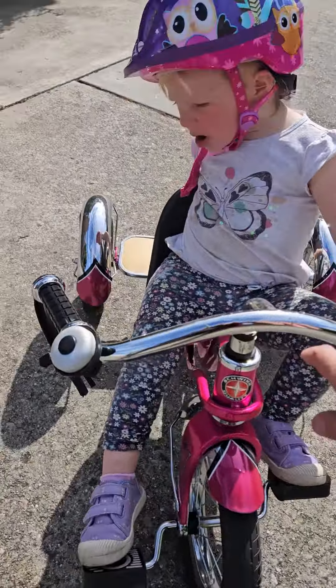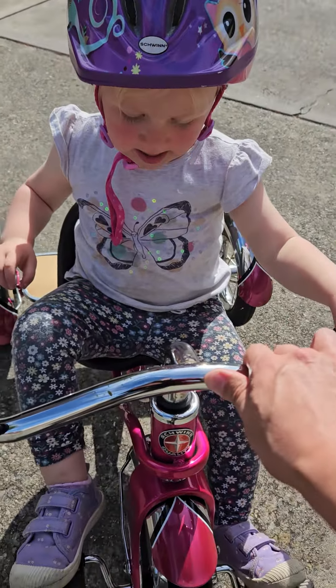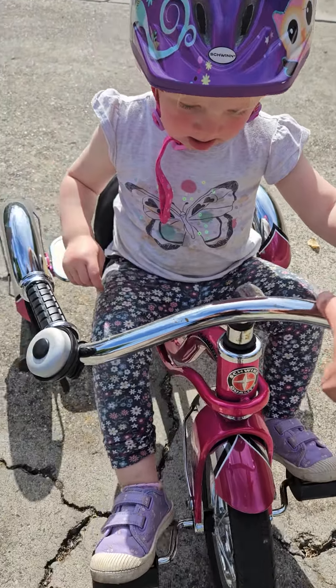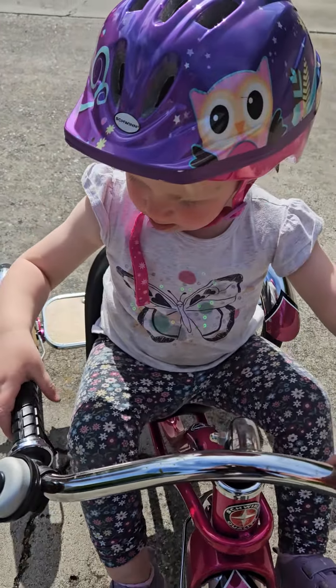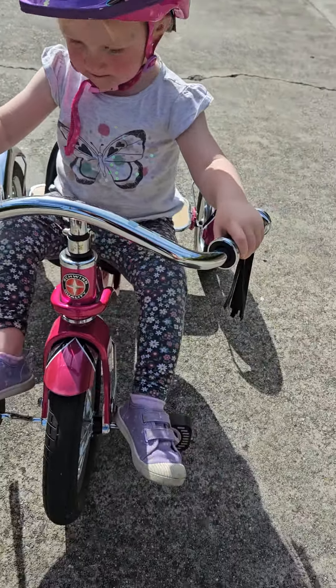You want me to help? You want some momentum. Okay, both hands. Hold on to the handles. Hold on here. And push, push, push, push, push.